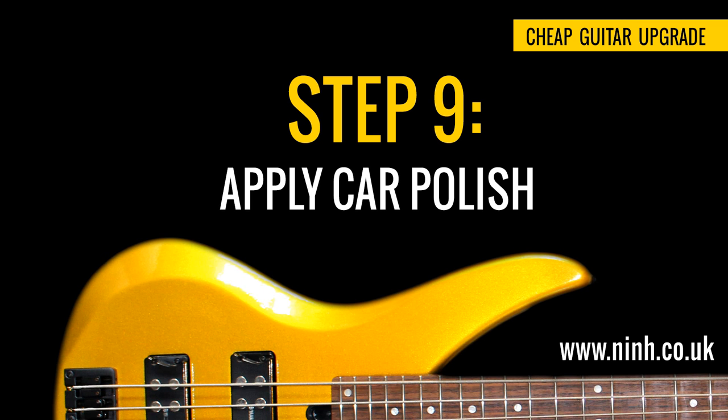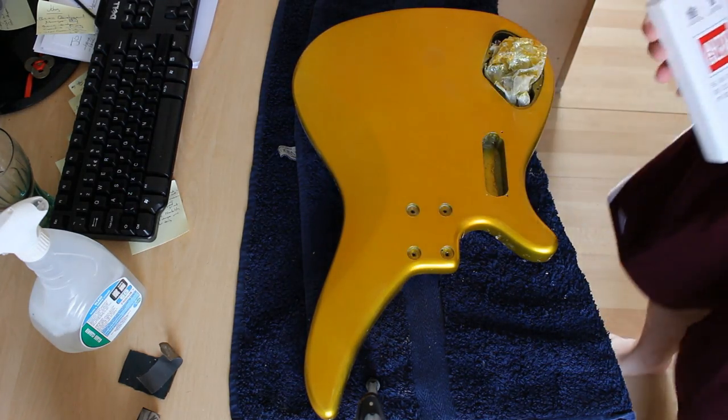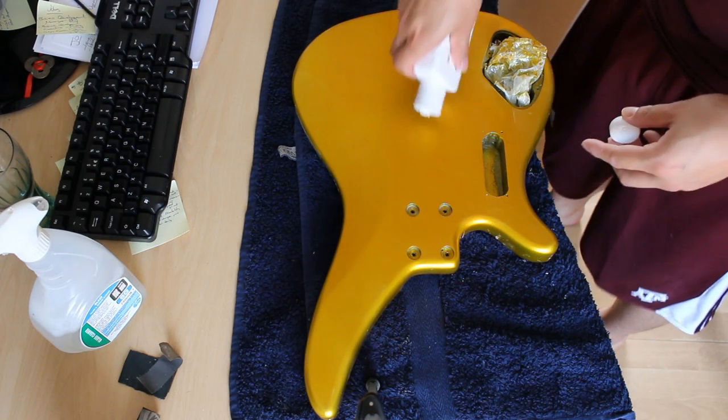Step 9: Apply car polish. Applying car polish is the final step. Some people use rubbing compound, others use standard car polish — I find using both works quite well. Essentially just follow the instructions on the bottle, rub it on, buff it off, and hopefully it looks like this.